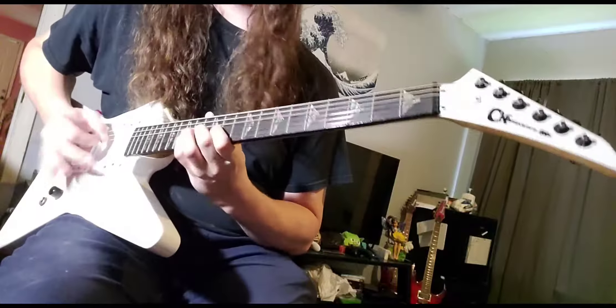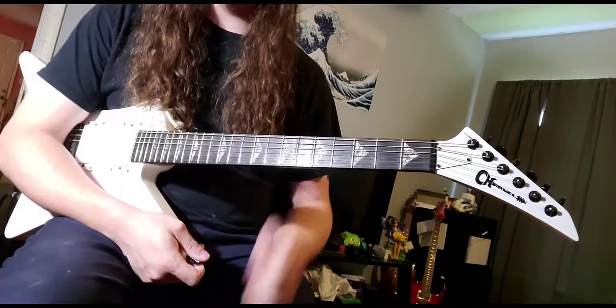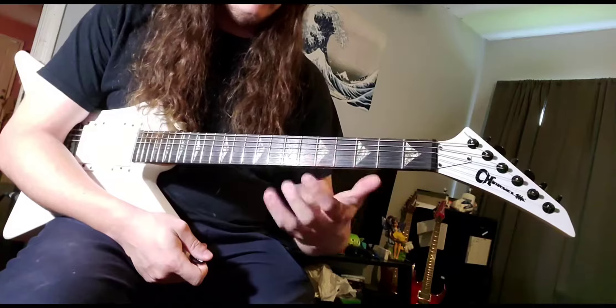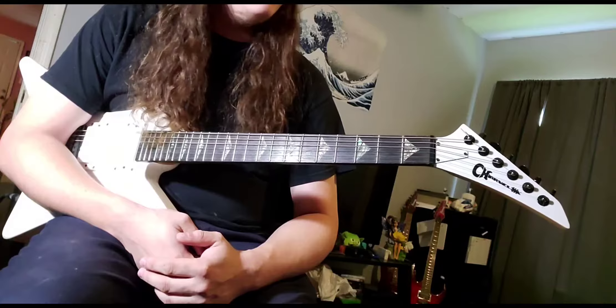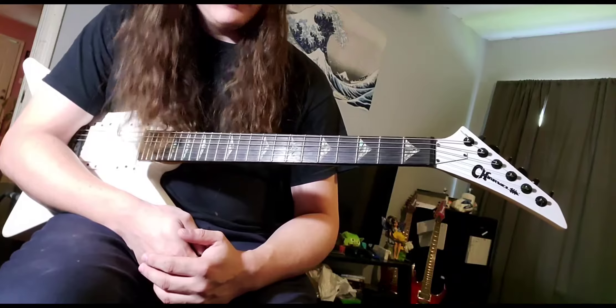There you have it — that's the Unora solo. Out of all seven songs on the Unora EP, this is probably the trickiest one because it's in one of those oddball keys where you use some of your not-so-average frets. If you have any questions or comments let me know, and I hope you enjoyed it — there's more on its way.